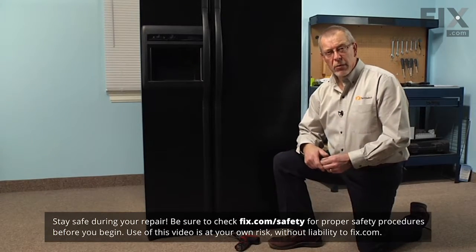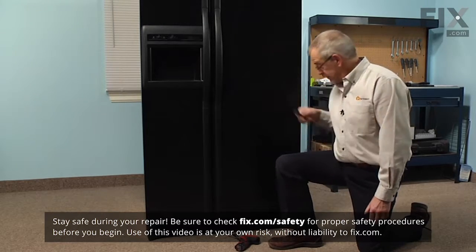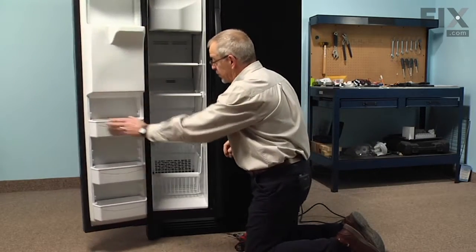The first step in this repair will be to pull the refrigerator out far enough to get behind it, and as well to disconnect the power. Next, we'll open the freezer door and remove all of the shelving.